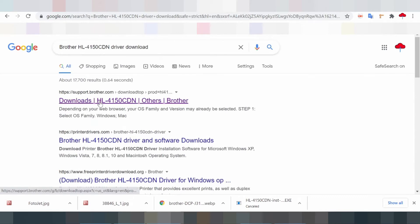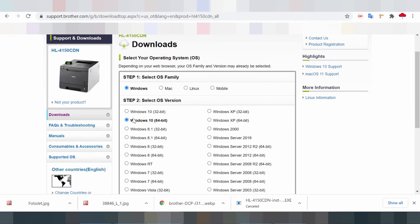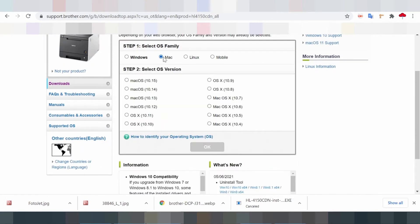The inbuilt processor is the Stusfire SS1000 type that has a speed of up to 400 MHz. The warm-up time for this printer from the sleep mode is less than 31 seconds at a temperature of 230°C.